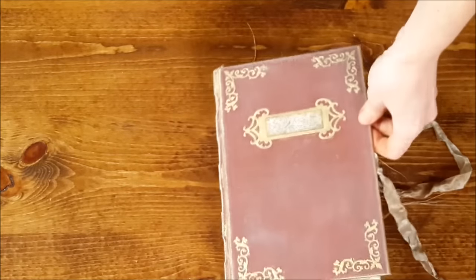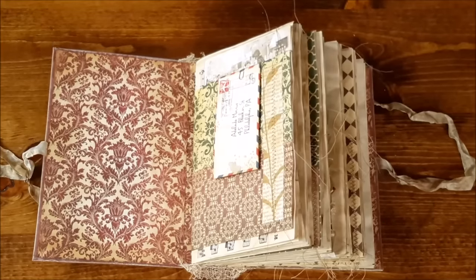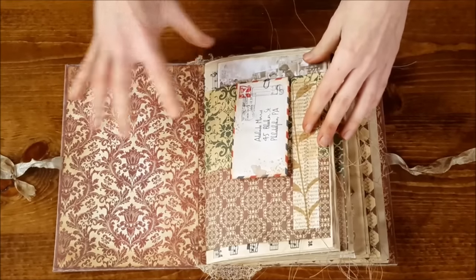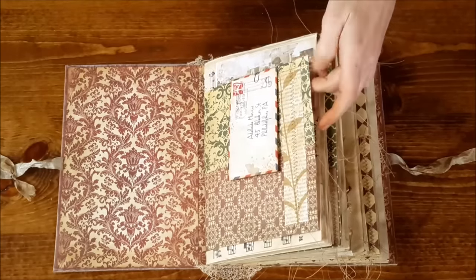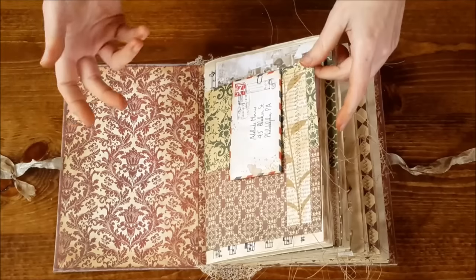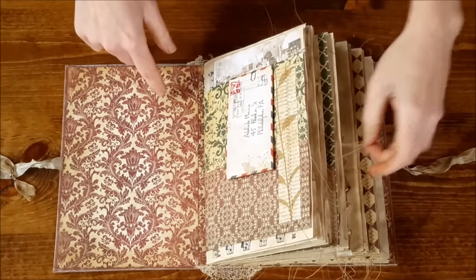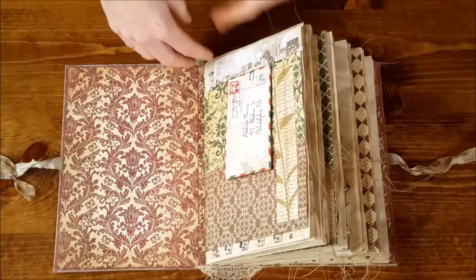This one is done in some beautiful burgundies and foresty greens — that's kind of what I went for. It's been all pieced and sewn together because governesses don't make a lot of money. She does with what she has, and she has tucked a lot of things in here.